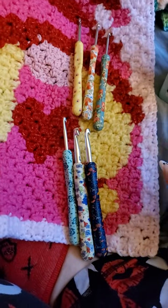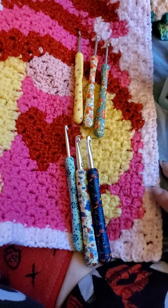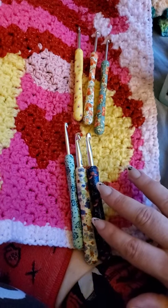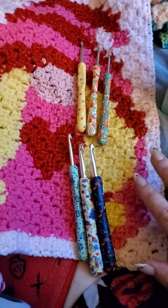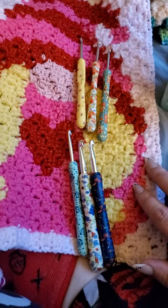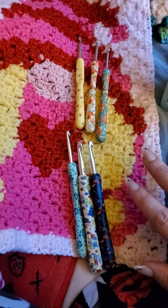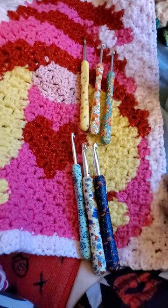Hi everyone, this is Holly again, here doing a review this time on crochet hooks. I've been crocheting since I was five years old. My mom taught me how to crochet. I actually crocheted this panel as part of a blanket.